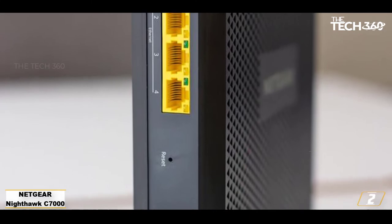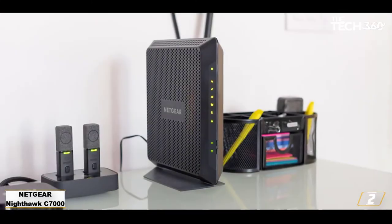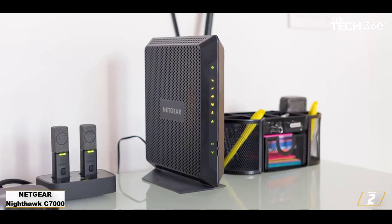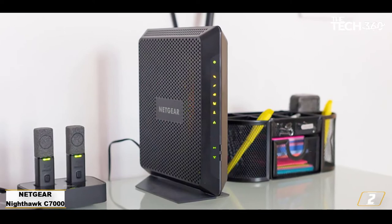The router also comes with excellent features like beamforming, which directs your Wi-Fi signal to your devices — think of it like lining up for a slam dunk versus blindly throwing 20 balls in every direction and hoping for a basket.